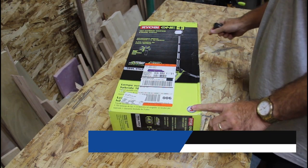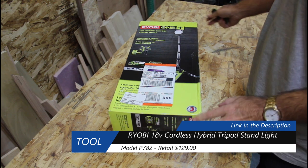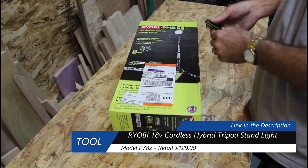So this is the Ryobi P782 Hybrid Tripod Standlight. Let's go ahead and open this up and see what's in the package.